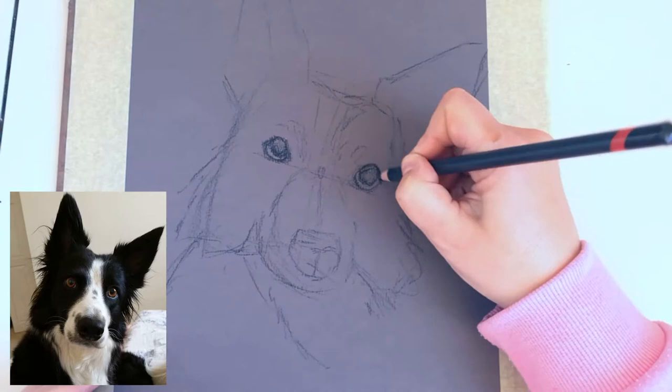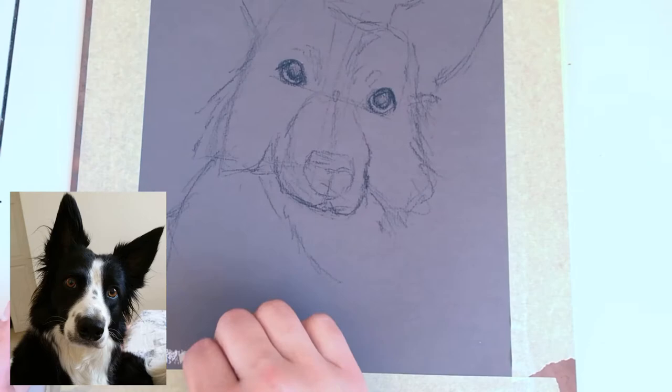You can see that I'm just sketching out the major shapes and I'm not going into tiny details, as I don't want it to be a photorealistic drawing — I want it to be a sketch.